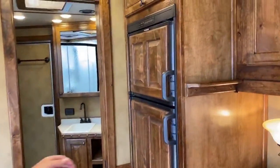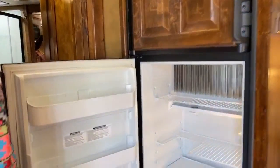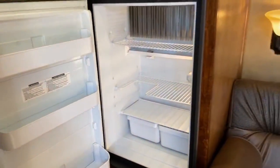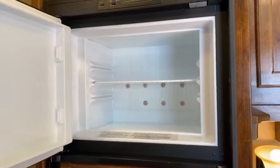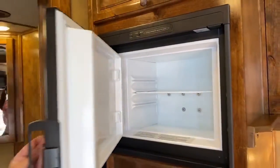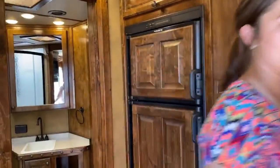Then you've got the refrigerator over here. Lots of space. And then you also have your freezer and some more storage above it. They put storage wherever they can find it so that you have plenty.